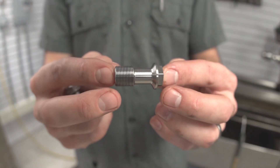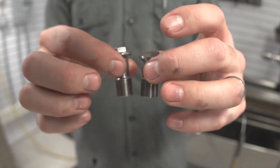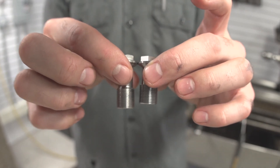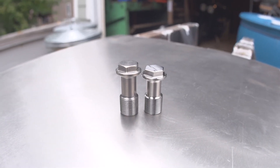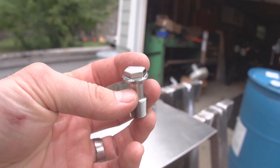Oh, what a thing of beauty. Man, machining is awesome. Here's the original one for comparison — you can see our new one is just a little bit shorter, which is exactly what they needed. Well, that's it for this video — thanks for tuning in, catch you on the next one.